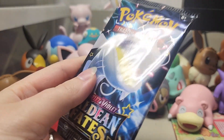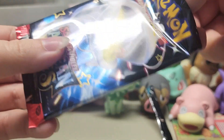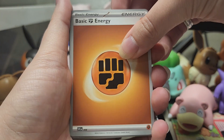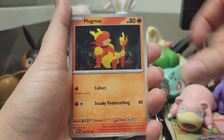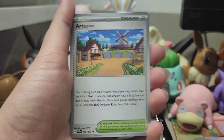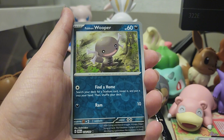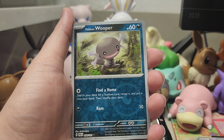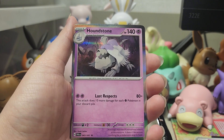Only two more packs, one of them being Dondozo and Tatsuguri. My dog is now right next to me with her squeaky toy. Maybe she's really excited because we're going to get some really good pulls now — it's like the finale. We got a Fighting Energy, Whirlipede, Scraggy, Gimmighoul, Magmar, Nymble's Backpack, Primeape, Artisan, Whirlipede, Paldean Wooper — and the last card is Houndstone. Guys, I'm not feeling great about our pulls right now. Where are all the shinies?